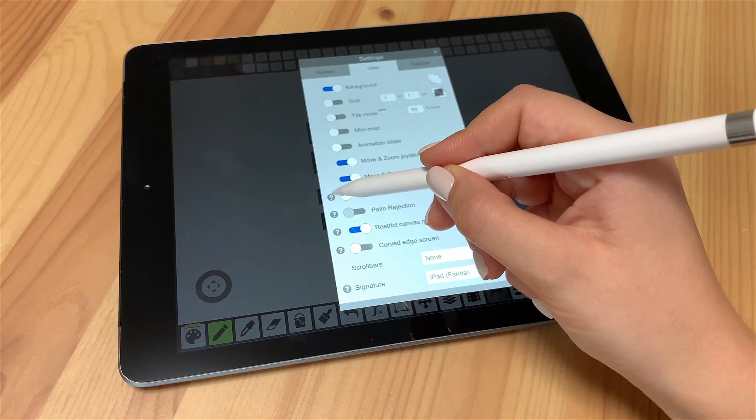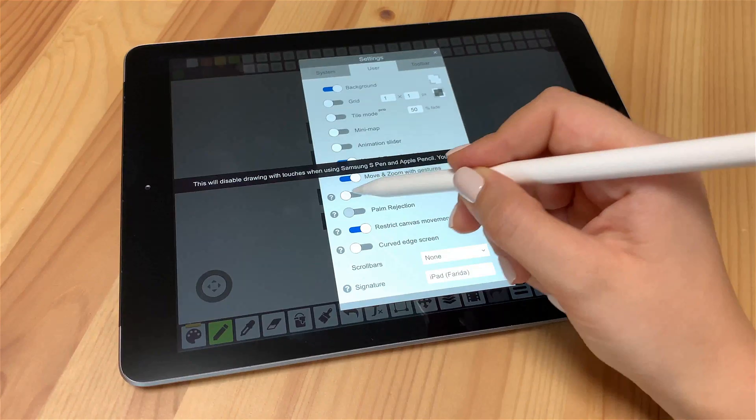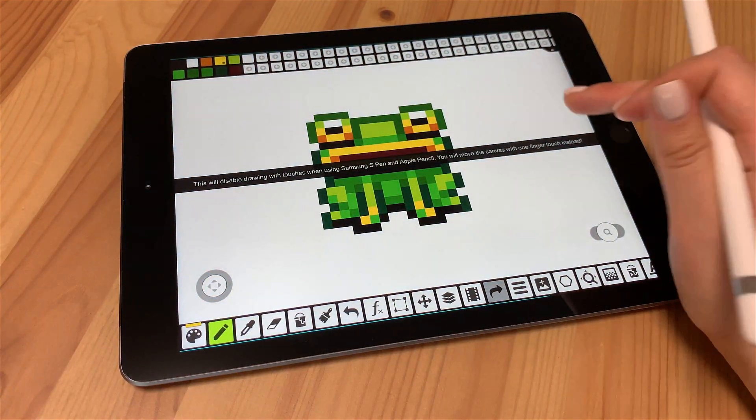The first one is Apple Pencil. As the tip says, with this setting enabled, you can no longer draw with the finger. Instead, you will move the canvas with one-finger drag.